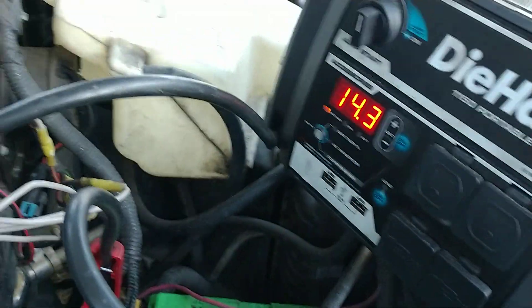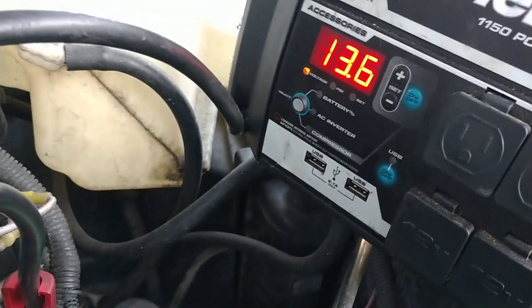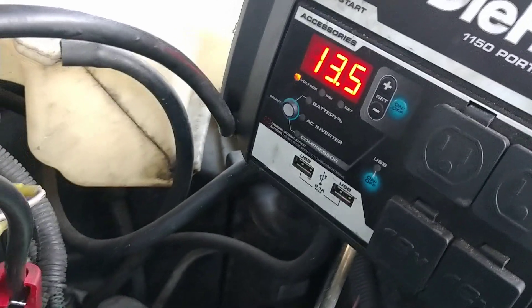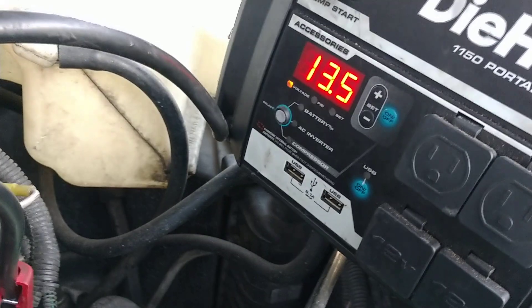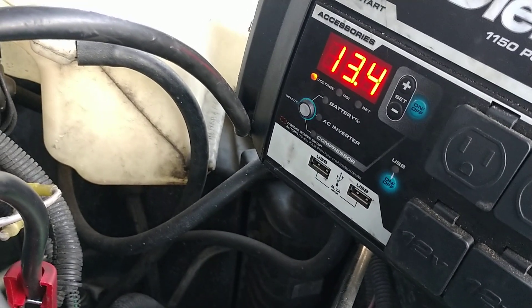Go ahead and shut it down. So we just turned it off, and right now it's 13.5. As it sits here for a little bit, it would drop down to at least 12.